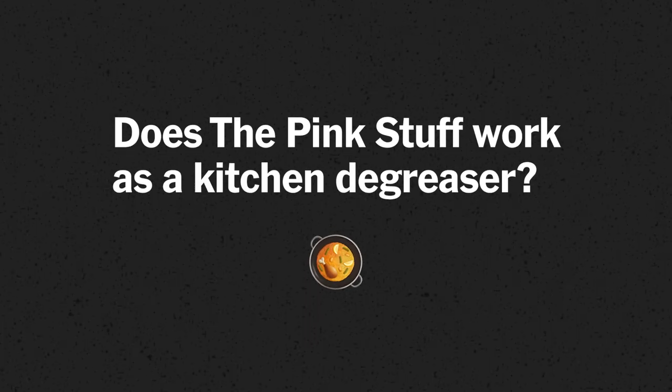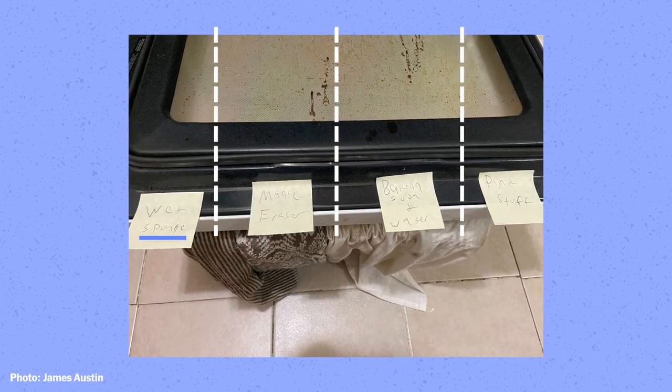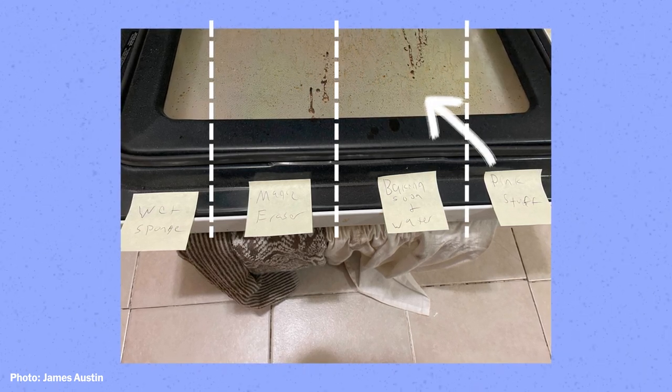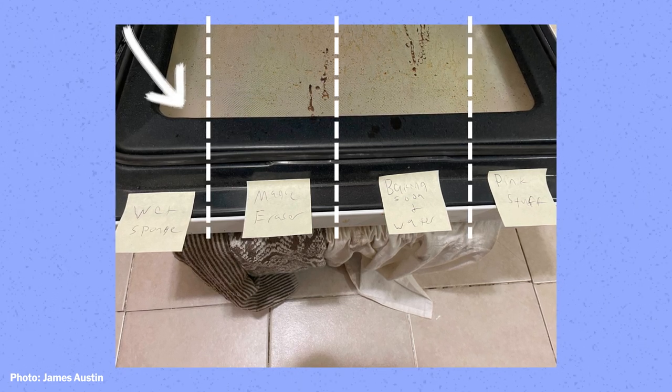Among everybody who tested the pink stuff, we all found that it does cut through grease really well, although cleanup can take a while. James Austin, one of the staffers at Wirecutter, did his own test on his oven door. He split the door into four quadrants and used four different cleaners to compare effectiveness: the pink stuff in one corner, a mix of baking soda and water in another, a Mr. Clean Magic Eraser in the third, and a wet sponge with no cleaner on the fourth.